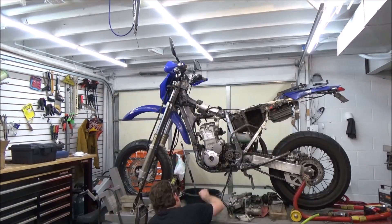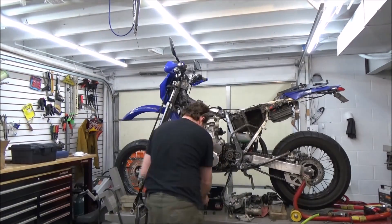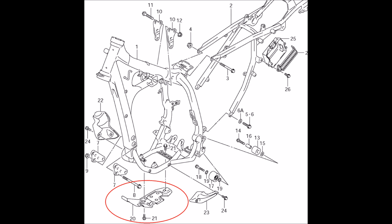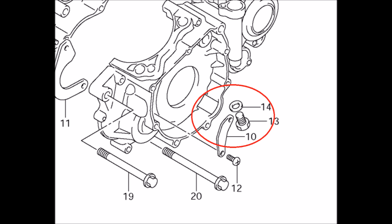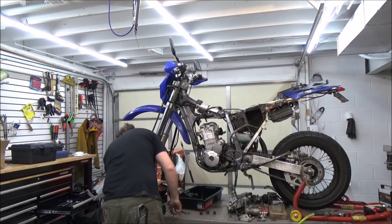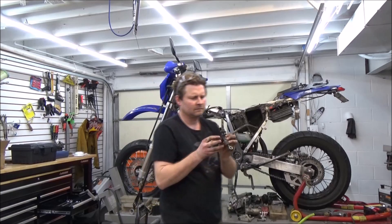Now I'm going to remove the skid plate and then the fasteners related to draining the fluids. I've got a really important tip coming up next. Check out the fastener for the drain bolt and the oil cooler line — pay attention, this is really important on engine overhaul.